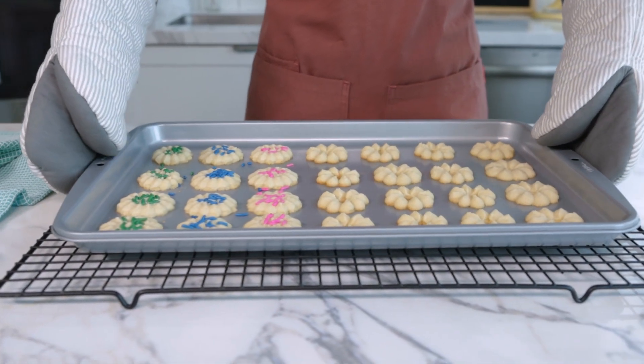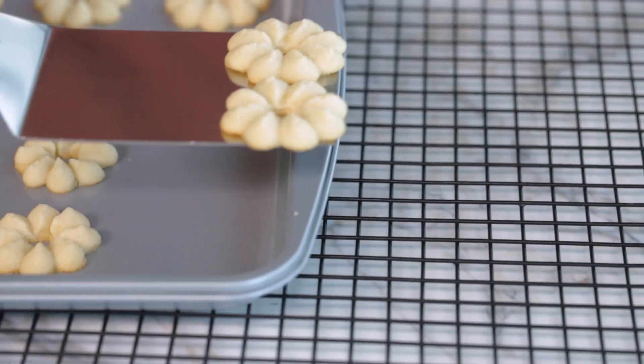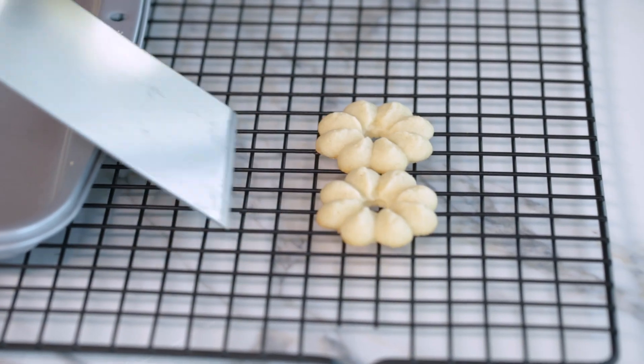Place the cookie sheet on a cooling grid and let cool for about two minutes. From here you can remove the spritz cookies from the cookie sheet and finish cooling completely. Once they are cooled, you can place them in an airtight container and freeze the spritz cookies undecorated for up to three to four months.